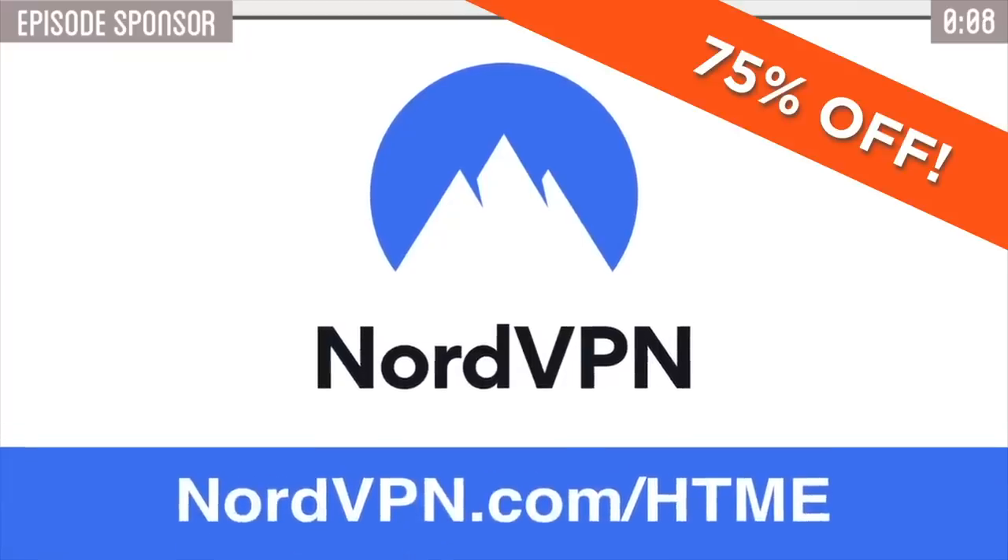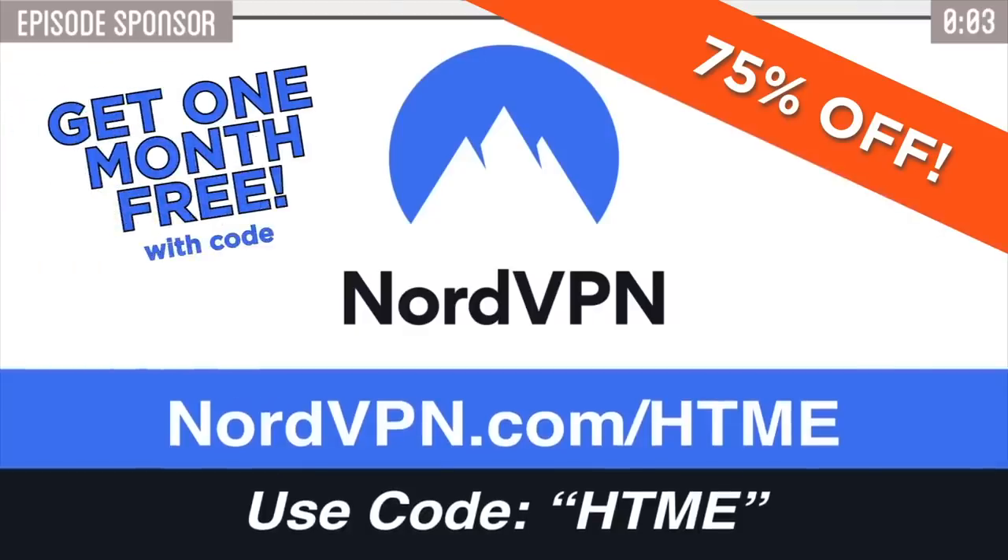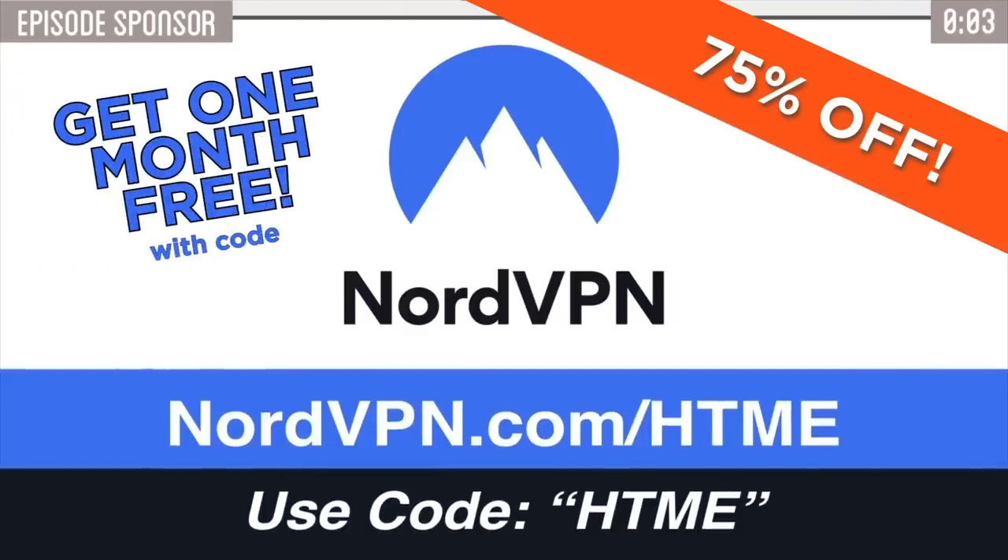Thanks again to NordVPN for their support. Click on the link below to get your special HTME discount, and for a limited time use code HTME to get an extra month for free.